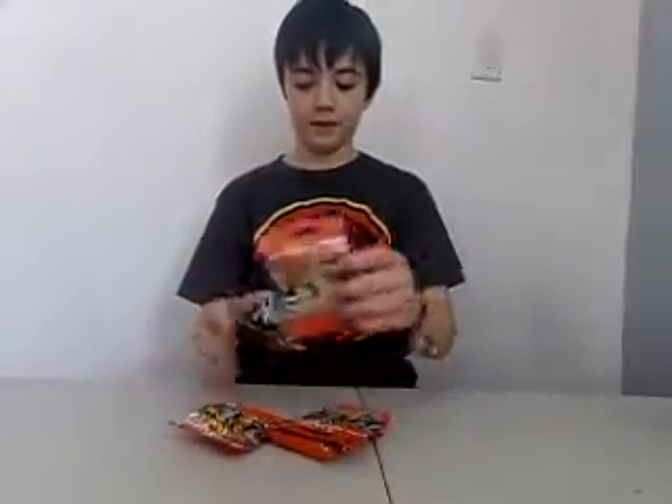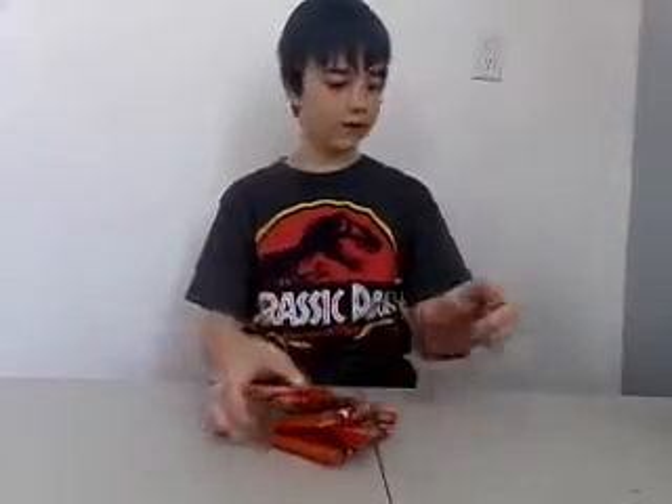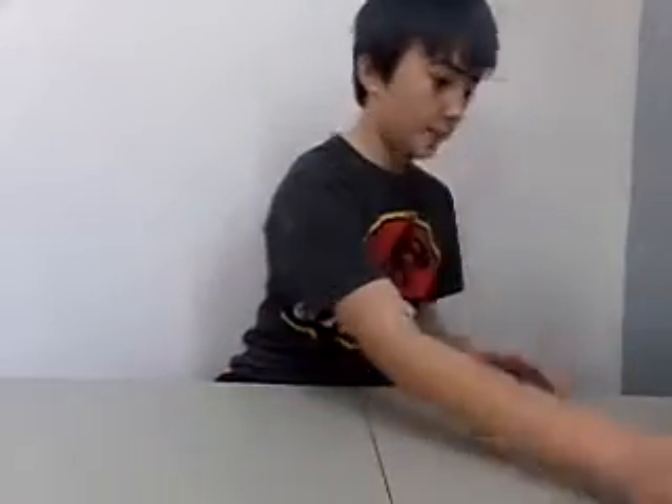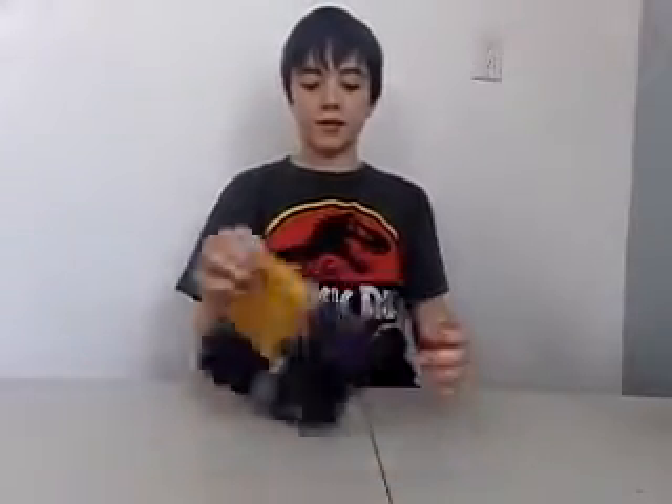I also got four mini figure packs. I'm going to save this for another video, same with the Lego Batman. But what I'm really here to show you is the Nexo Knights pack that I got.